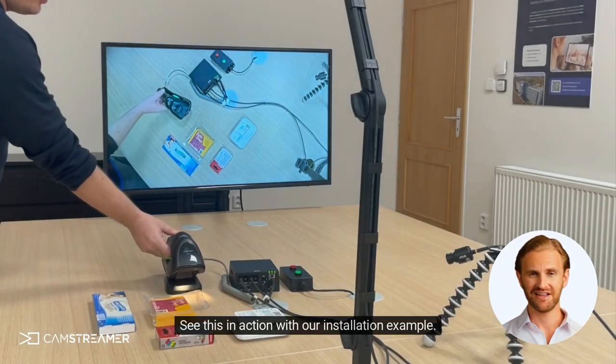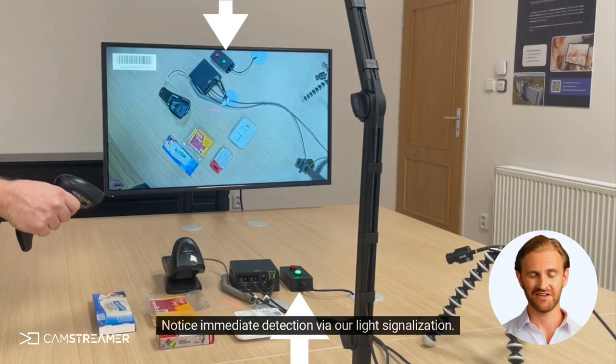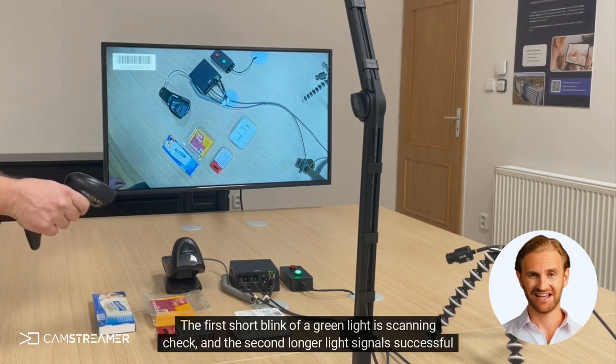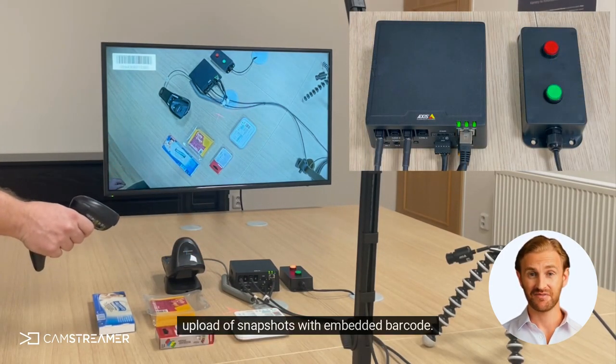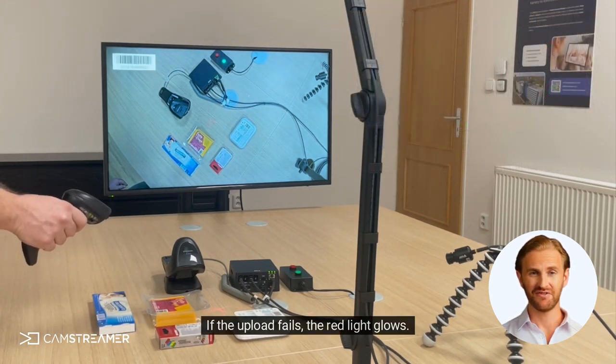See this in action with our installation example. Notice immediate detection via our light signalization. The first short blink of a green light is the scanning check, and the second longer light signals successful upload of snapshots with embedded barcode. If the upload fails, the red light glows.